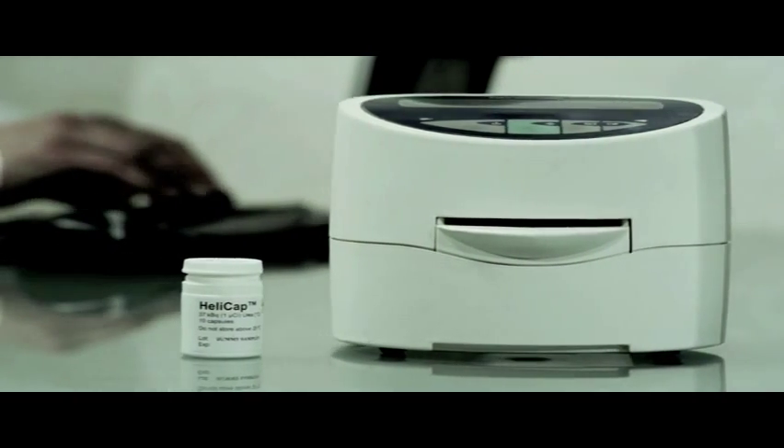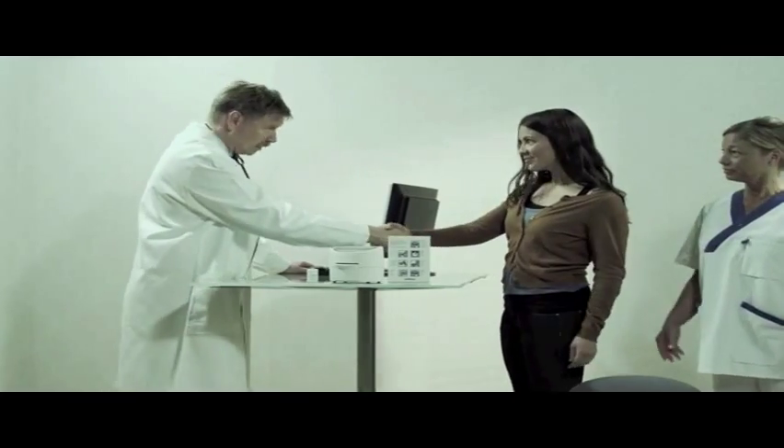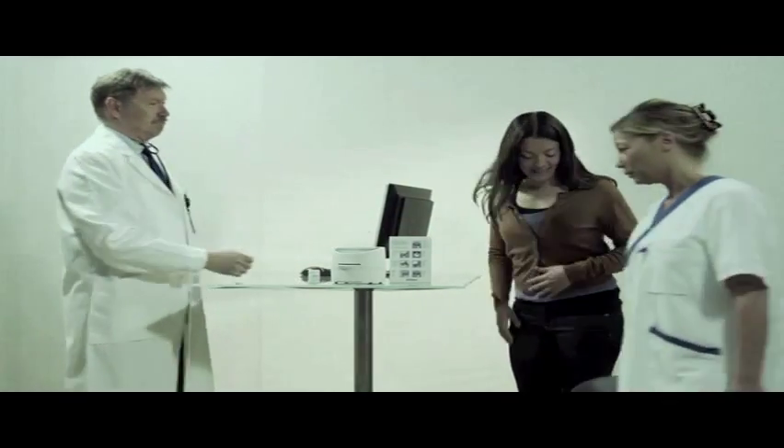The HeliProbe system consists of a HeliCap breath card and a HeliProbe analyzer. Make sure the HeliProbe analyzer has been properly installed and is ready for use.